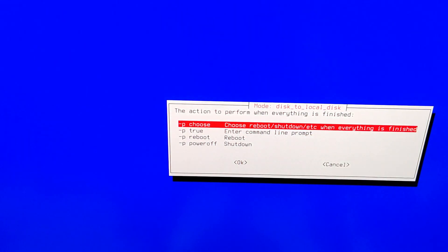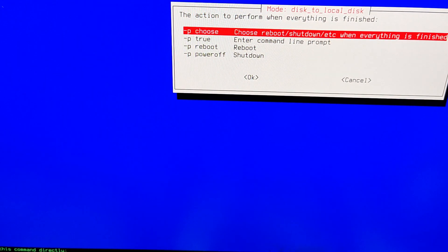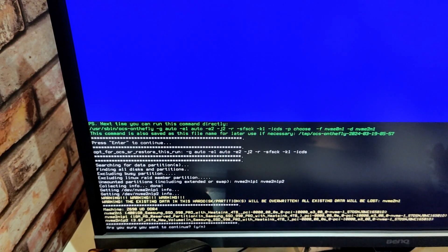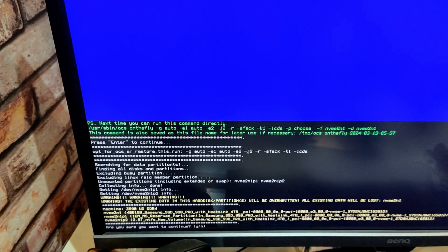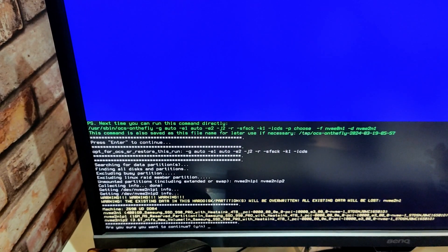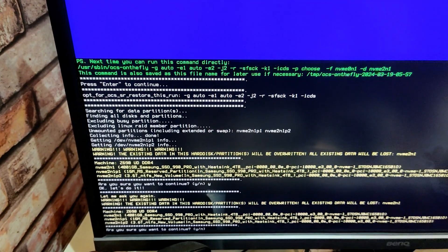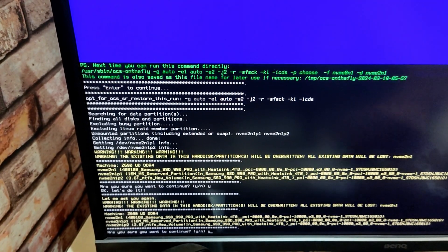I will choose 'reboot/shutdown etc. when everything is finished' because I want to see what is happening. Then hit Enter to continue. It will show you one more time — did you select the disks accurately? It warns: 'the existing data in this hard disk and partitions will be overridden.' It displays that the 4 terabyte Samsung SSD 990 Pro will be overwritten. Verify everything and then hit Yes and Enter. It will ask you one more time to confirm — hit Yes and Enter.